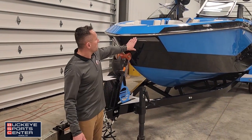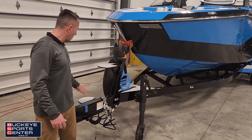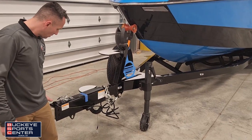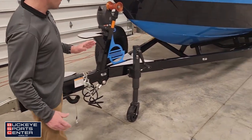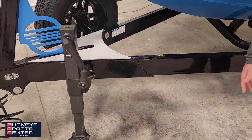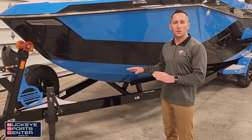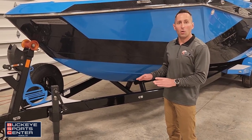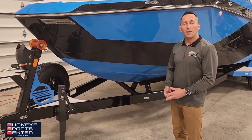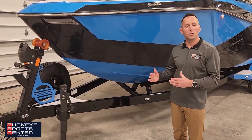Up front, we have our nice futuristic slimline LED docking lights. The trailer has a ladder going up with minimalistic platforms, a nice big full-end jack, and a swing-away tongue. Malibu doesn't miss on details — they even include a level so you know you're trailering level. One of the best things about Malibu is they produce all their trailers in-house, which helps with quality control, availability, and getting boats quicker. Down the road, if you need parts, you go through one brand — not two separate companies.